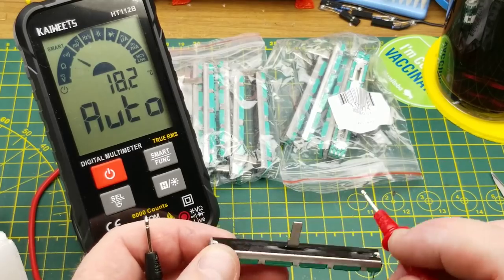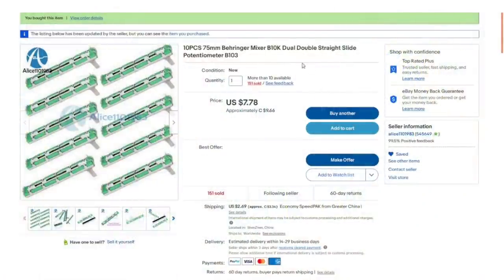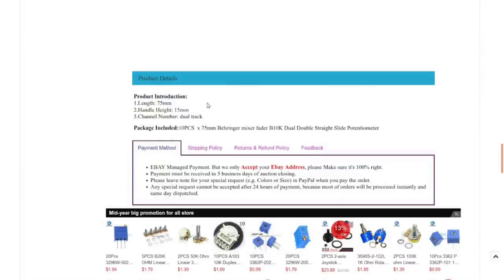If it were audio taper — aka logarithmic — 50% movement would not be 50% of the resistance. The listing says: 10 pieces, 75 millimeter, Behringer mixer B10K dual double straight slide potentiometer B103. Got these from ls110_1983 — haven't bought from them for a while. Currently selling for $7.78 American or $9.66 Canadian with $3.34 shipping. Back when I bought them it was $7.25 American with $1.25 shipping. As always, shop around and find the best deal. They're 75 millimeters long, the slider handle is 15 millimeters high, and it's dual-track — two potentiometers in one.